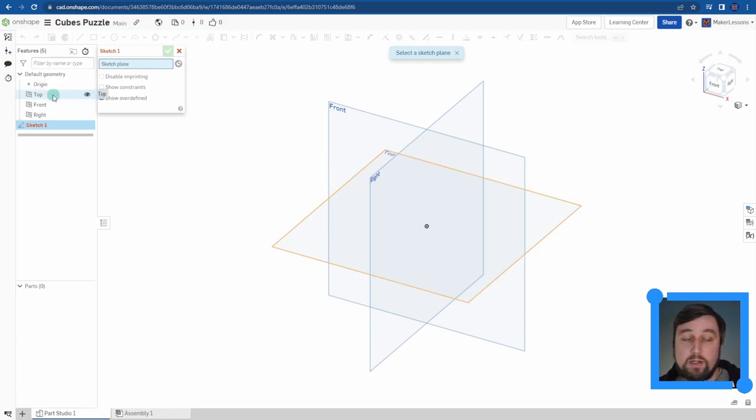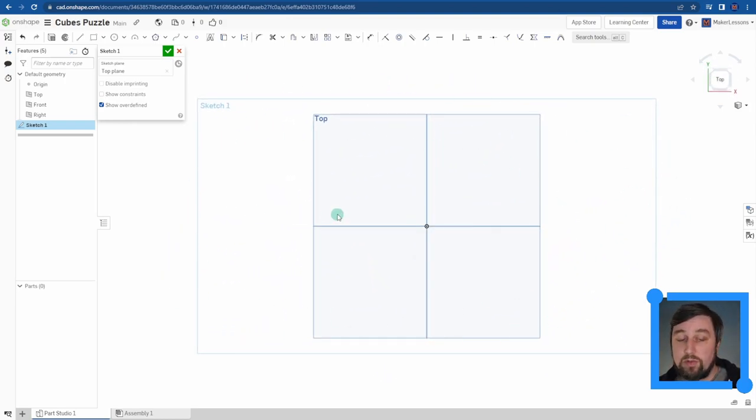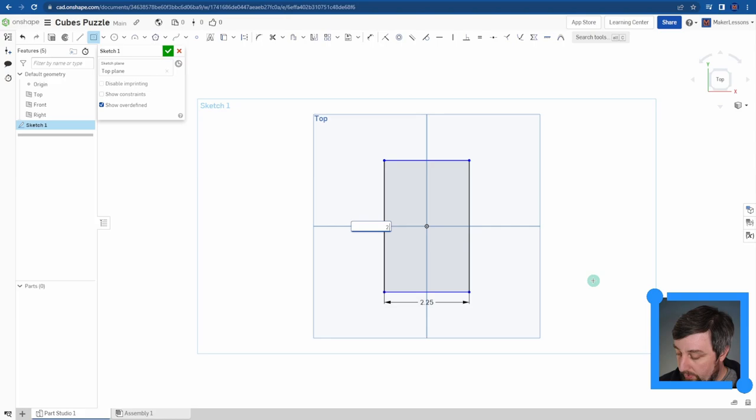You can click 'top' from the tree down here, and now I've started a sketch oriented to the top plane. This is a bad angle to draw at, so you want to normalize your view - the hotkey N will normalize your view so you're looking straight down on the plane. Up top are all your sketching options: lines, rectangles, circles. I'm going to use a center-point rectangle, click and drag out, and type 2.25, Enter, 2.25, Enter.